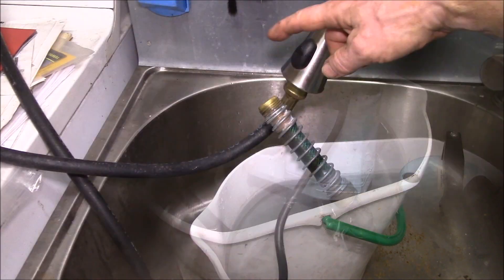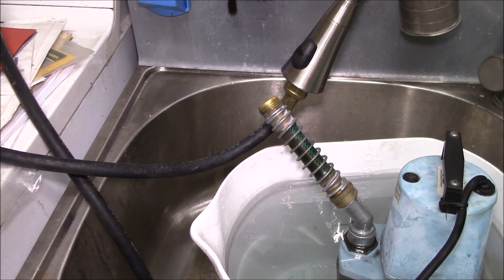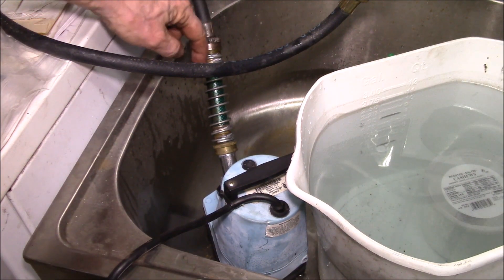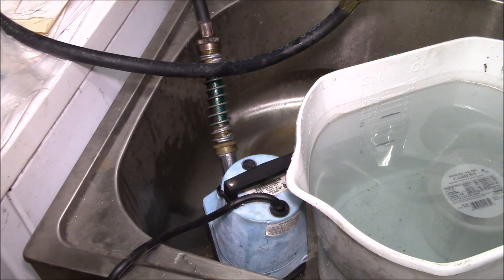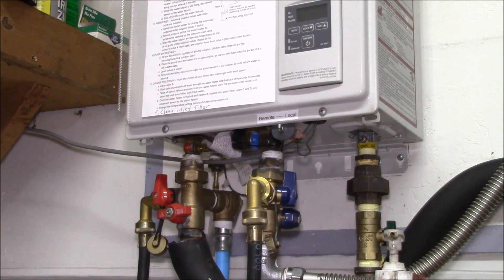The next thing we need to do is flush this with some clean water. I took the hose off the pump and hooked it up to the faucet, and now we're supposed to flush for 15 minutes. Once that's finished, for the last five minutes or so I hooked the hose coming out of the water heater into the outlet of the pump — that back-flushes the pump to get all the citric acid out of it. Then close these valves to shut off the service ports.